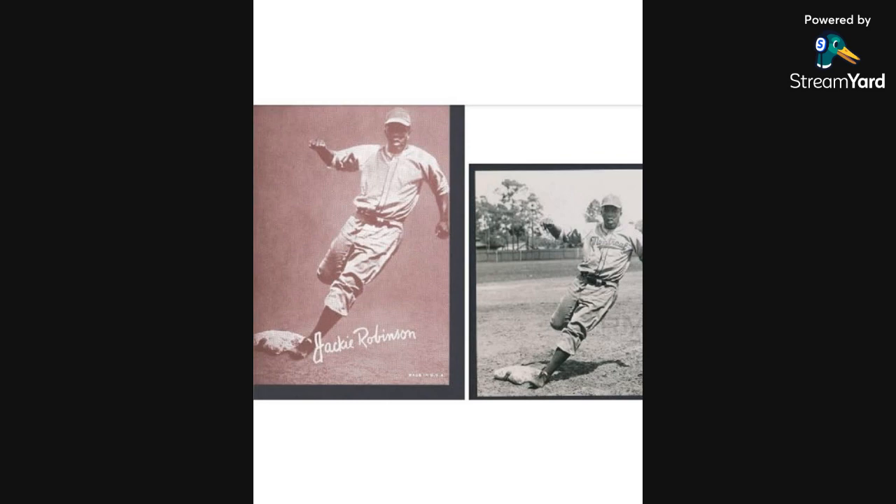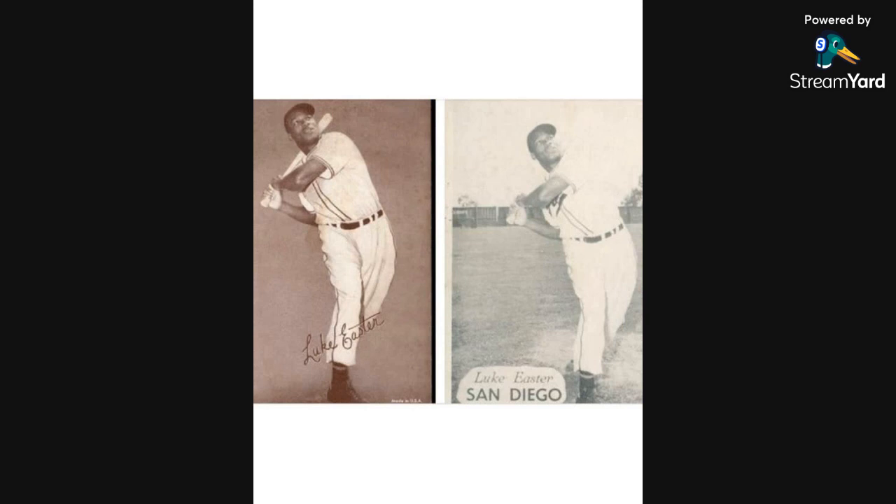I also found some other exhibit cards with similar backgrounds. The first one we'll look at is Luke Easter. Luke Easter's last team prior to the Cleveland Indians was the San Diego Padres. Here's the picture that matches up to the exhibit card. You can see part of the name is removed and you don't see any of the background or San Diego written on it, but that is the original picture this card was taken from.